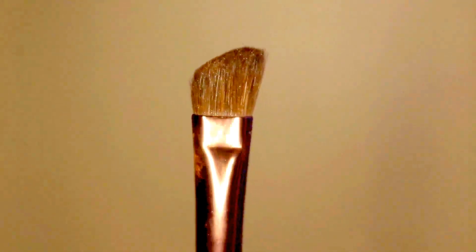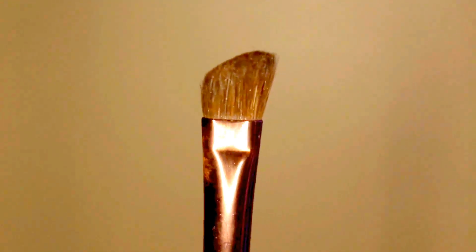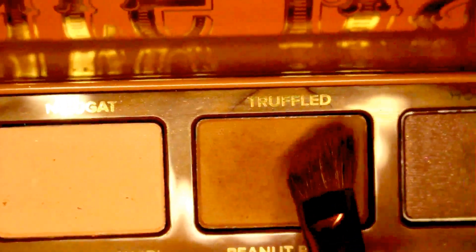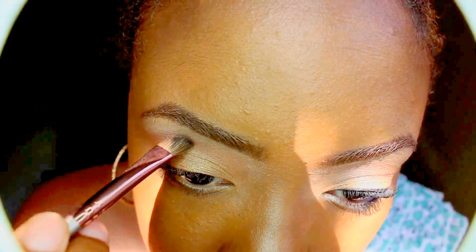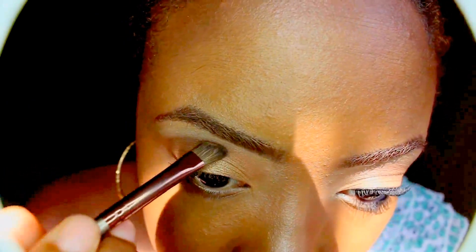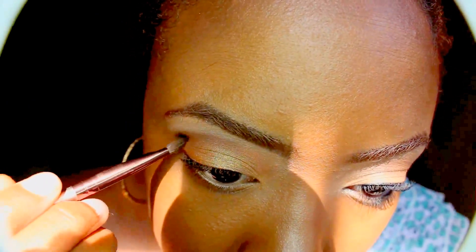I'm using my angle brush in the color Truffle. Truffle is a darker brown color, so I'm using this to create some depth within my crease area. That's how you get those foxy, defined eyes.